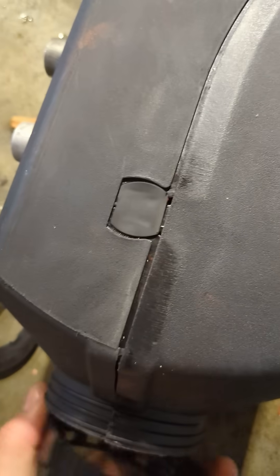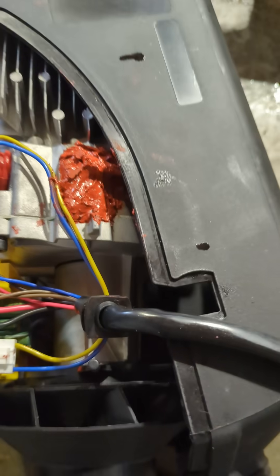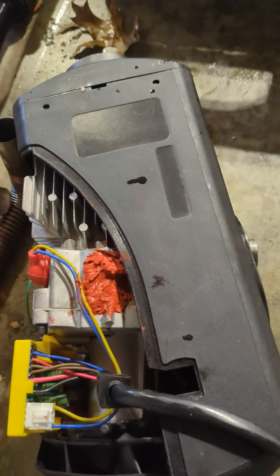Now there's another part inside the heater that I'm going to show you. I'm going to open it up and pull out the heater body from the case. I'm going to pause the video so I can take it apart.